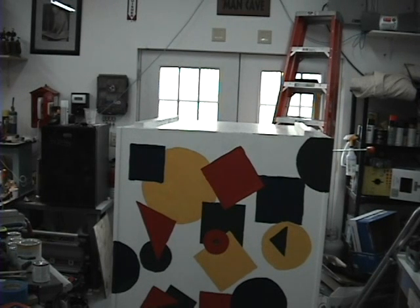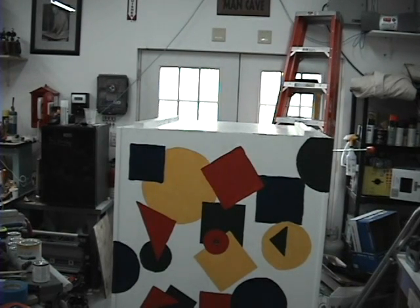Here we have our nearly completed ghoul-in-a-box prop. There's just a little bit of touch-up painting and cleanup left to do, but other than that it is ready to go.